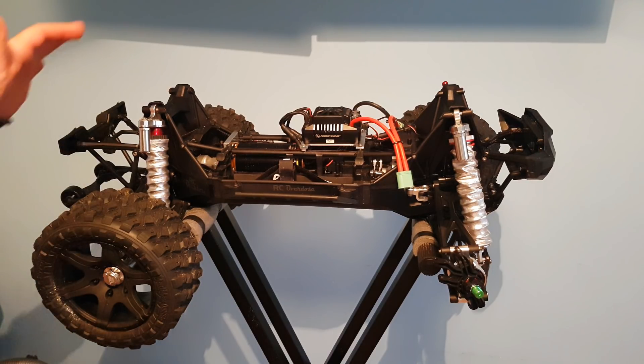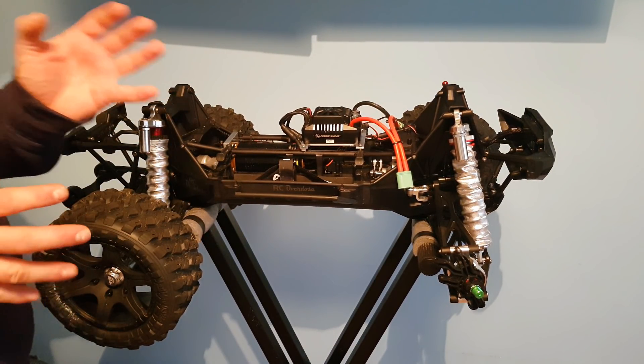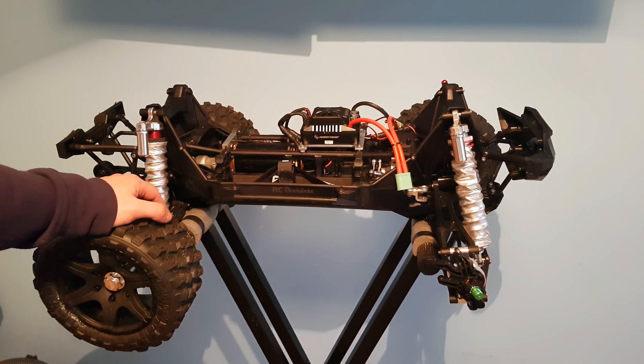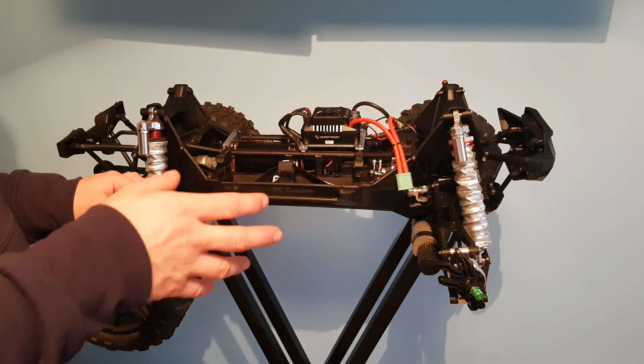Alright guys, so it's another installment of the Opta XMAX build. Unfortunately there is a bit of a jump — I seem to have lost some of the footage. I've also been waiting for some parts to arrive and I'll talk you through them now.